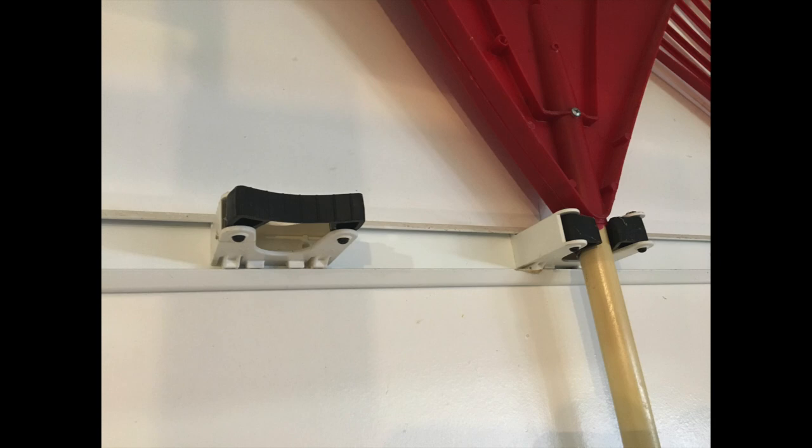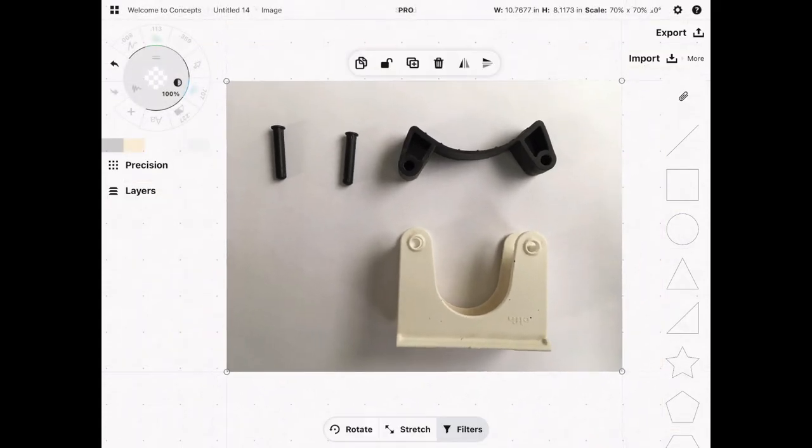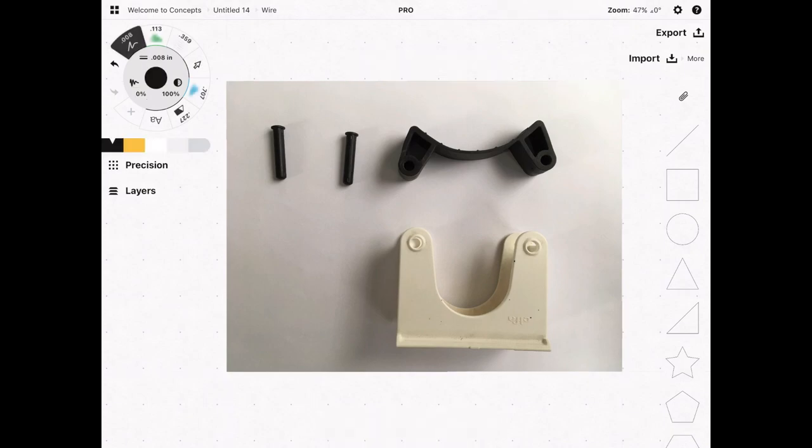I have these clamps in my garage hanging on the wall, but they need a metal bracket. I want to hang one directly on the wall in my laundry room to hang my broom on. I'm going to demonstrate how to reverse engineer this part without the metal bracket, adding holes in the back so we can hang it directly on a wall. I've taken it apart to make it easier to measure and imported a picture into Concepts for basic dimensioning notes.